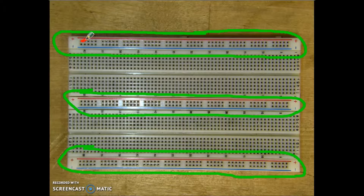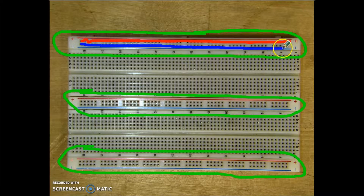So that means that this hole is connected to this one, connected to this one, all the way across — they're effectively considered one point on the board. And the same thing is true with the holes by the blue line: this one's connected to this one, connected to this one, all the way across. And that's true for each one of these power bars.